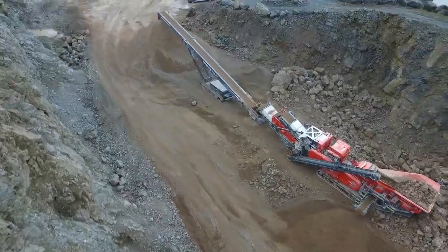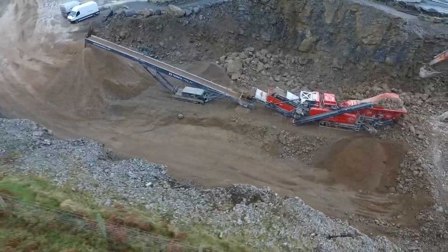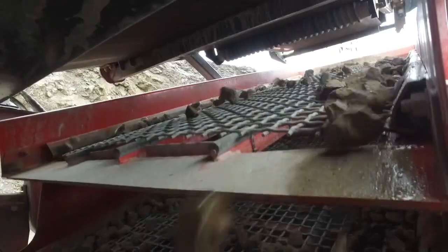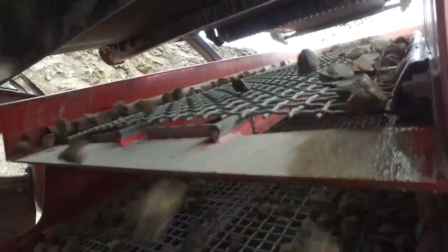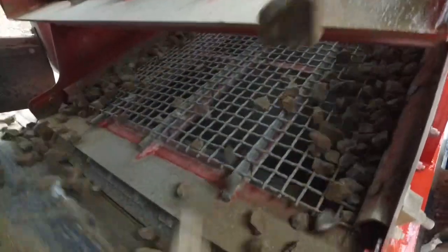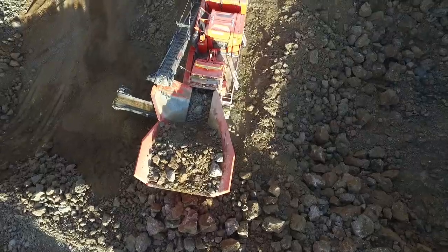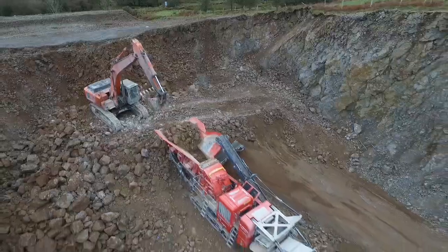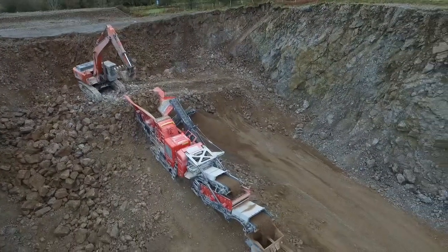A significant engineering approach has been continued with this model regarding material flow through the plant. The flow of material has been significantly improved by increasing the width of components as the material moves through the machine. In addition, we have developed an optional independent pre-screen for the increased removal of fines, which allows for higher capacity and reduces unnecessary wear.